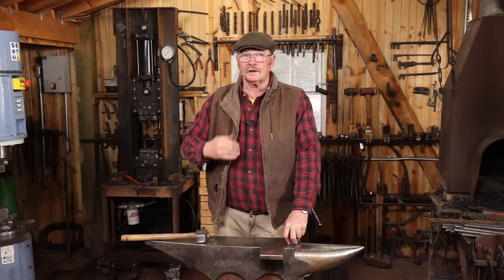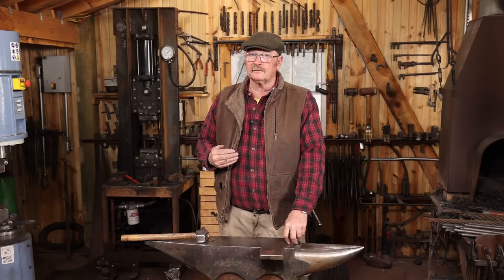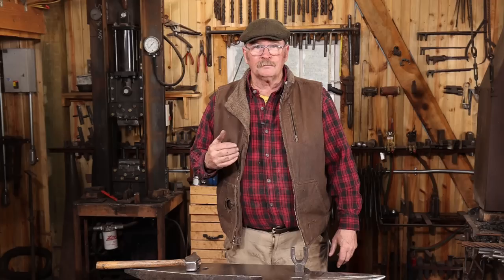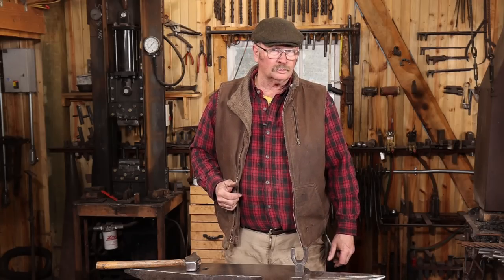So let's take a look around my shop and see some of the tool storage. It's an ever-evolving process, and what I'm using today might not look the same a week from now, but I do have some idea where most of my tools are.